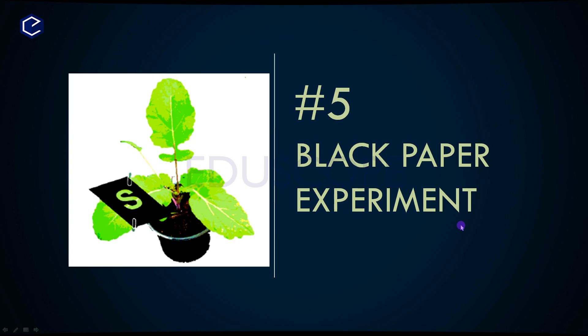Hello students! Welcome to Ediscope! In this video, we will talk about the Nutrition Chapter and Photosynthesis.